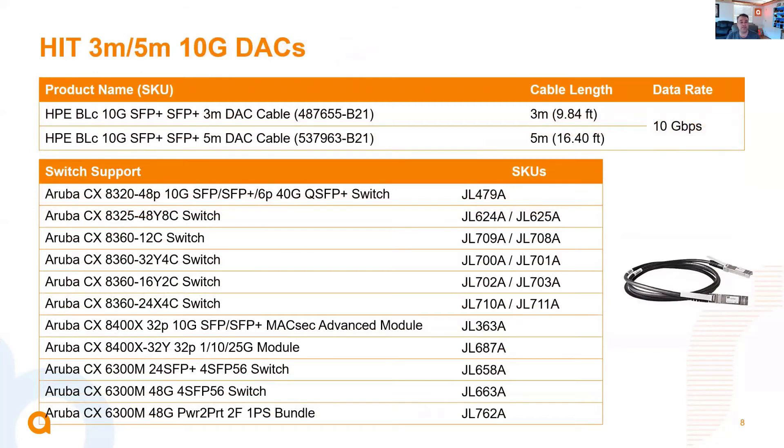Here we've enabled support for a couple more HIT DAC cables — these are 3-meter and 5-meter 10-gig SFP Plus to SFP Plus DAC cables. We've enabled support on the 8320, the 8325 (specifically the 48-port model that has SFP ports), the 8360s for those SFP ports, and a couple of modules on the 84100: the 10-gig SFP Plus MACsec advanced module JL363A, and the 32-port 10/25-gig module JL687A. We've also enabled it on the 10-gig ports on the 6300s.